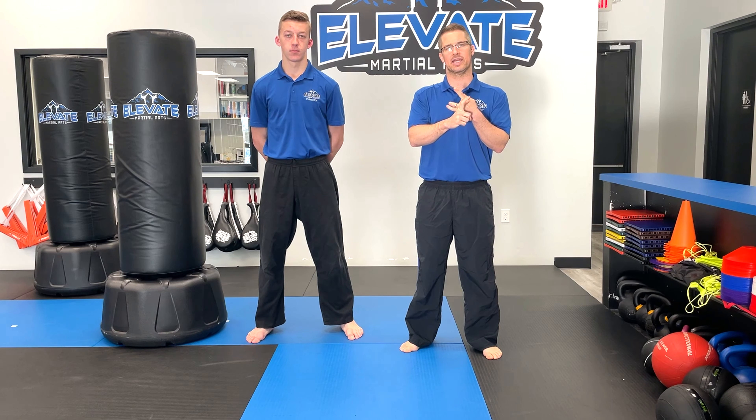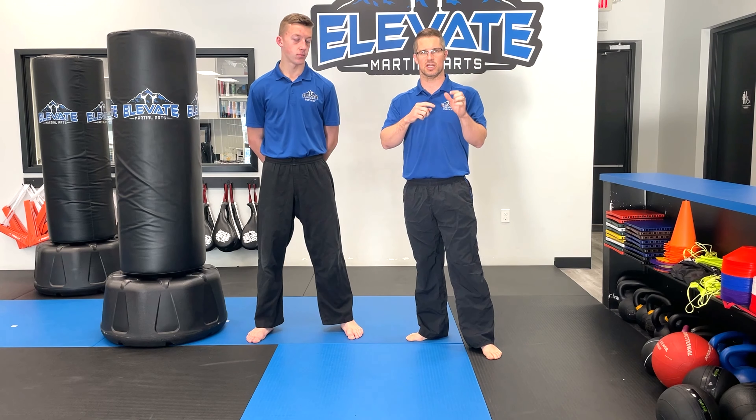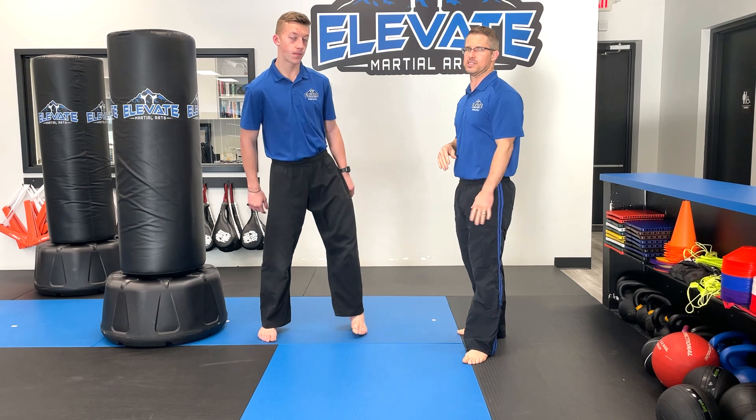We're working on reverse side kicks, or step reverse sidekick this cycle. I'm going to have Mr. Neil demonstrate. We're going to break this kick down.